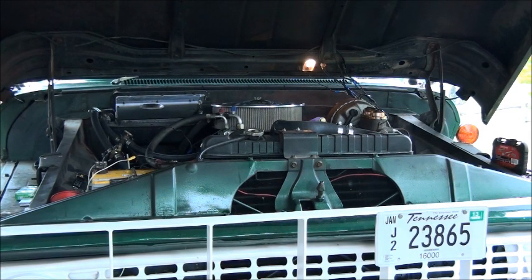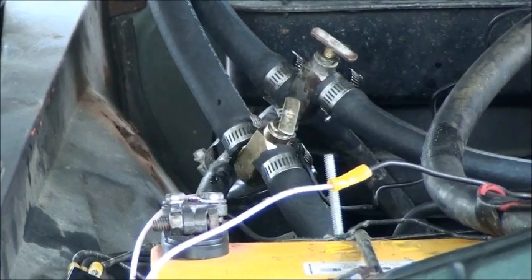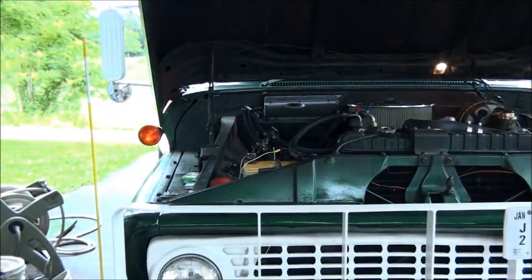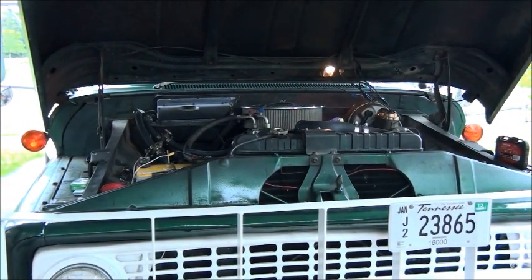If you notice over on my heater hoses, right about yay, you're going to notice that I isolated both sides of the heater core. There's a good reason for doing that, especially on something that you use like this — a tow truck can't break down. You blow a heater core, you're screwed.